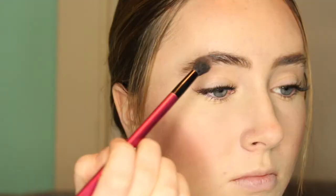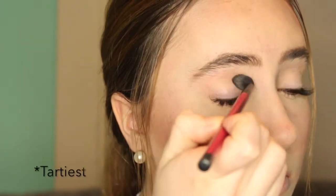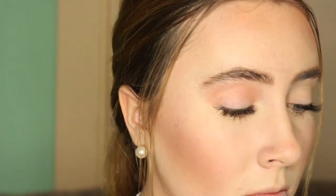Then I'm going to take the blush shade from the Tartlet palette, and since we are doing pink warm tones, I'm taking a big fluffy brush and just blending this all into my crease. This is a really nice pink color and totally works — it doesn't really matter that it's a blush because it is still a powder product.